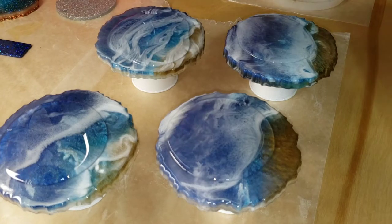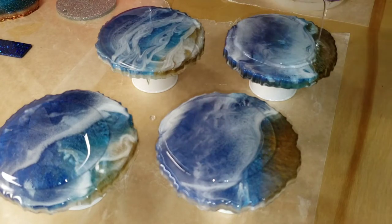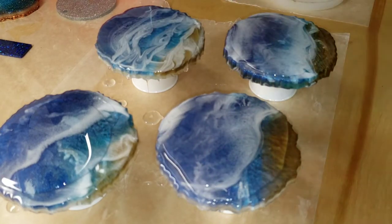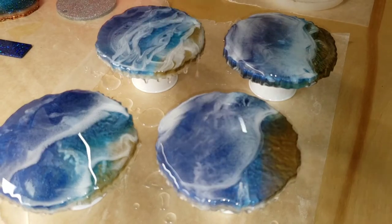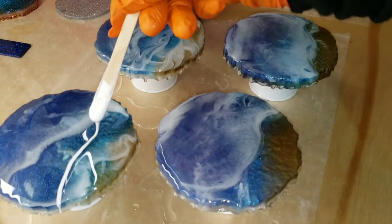To prep these, I put liquid latex on the back to prevent resin drips, and I also sanded them by hand with some 320 grit sandpaper. Cleaned them with some isopropyl alcohol, and I'm adding my clear resin to each one, making sure that the surface and edges are 100% covered.